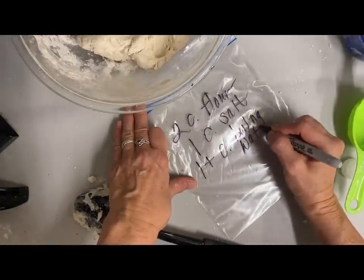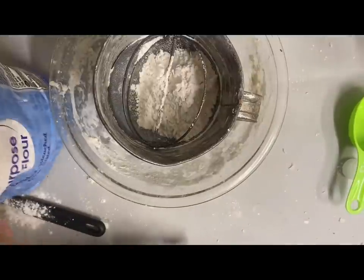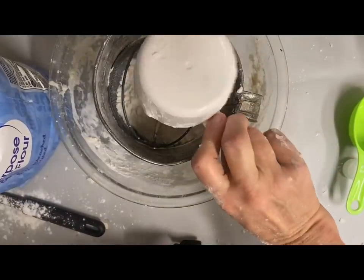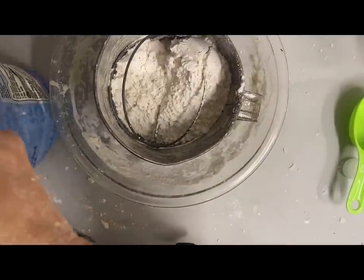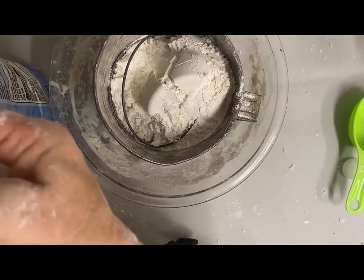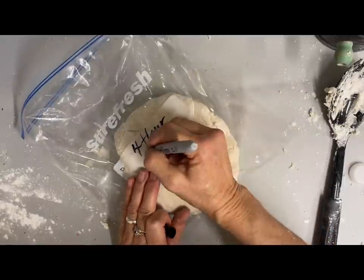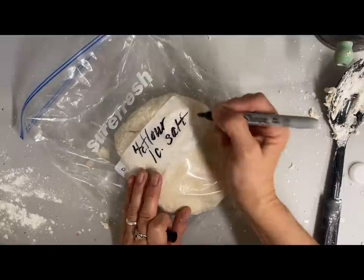This next dough is one I've seen for the first time this year: four cups of flour, one cup of salt — so a lot more flour than salt — and about a cup and a half of room temperature water, added a little at a time until I got the consistency I wanted. I was leery of this one because it had so much flour and I thought maybe it needed more salt, but I also thought the flour would make for a smoother dough.